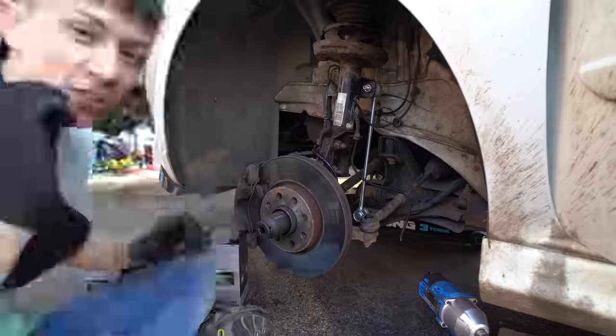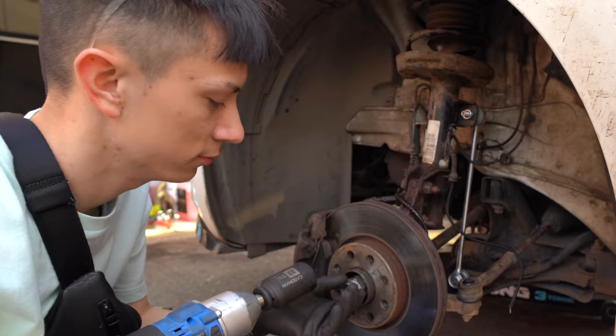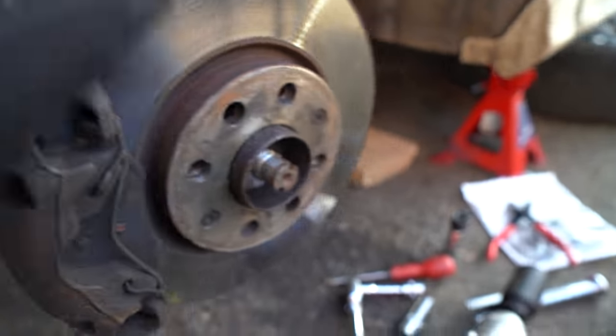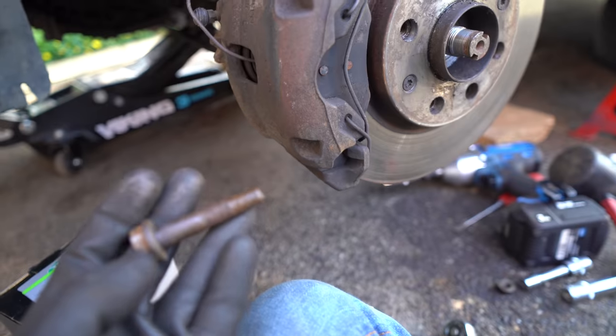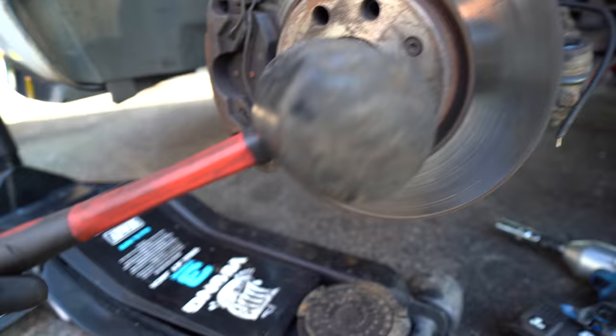Right now we're going to change the outer CV joint. A CV joint stands for constant velocity joint. The first thing we have to undo is the main bolt — it's on very tight. The next bolt to get to the CV joint is here. Then we use a ball joint splitter, which you stick between the wishbone and the ball joint and hammer it out because they can be very stubborn. With a little persuasion, we've got that loose.